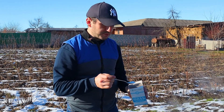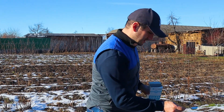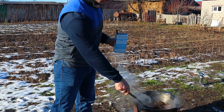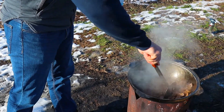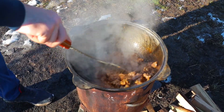Мясо немножко прожарилось и теперь можно добавлять соль. Добавим 1 столовую ложку и продолжаем интенсивно перемешивать. Мясо прожарили 15 минут на сильном огне. (The meat is slightly fried and now we can add salt. We add 1 tablespoon and continue stirring intensively. We fried the meat for 15 minutes on high heat.)